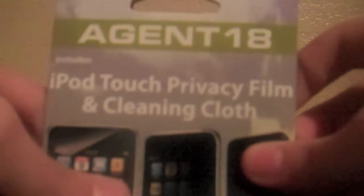We're going to start off by showing you the privacy film. I've got the cloth and then the privacy film right here. I really like this privacy film because you can see through it, but if you move it, it gets darker — that's why it's called a privacy film. It allows other people to not view your items.